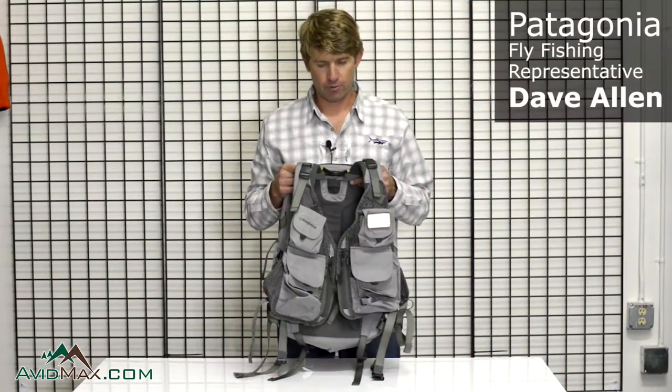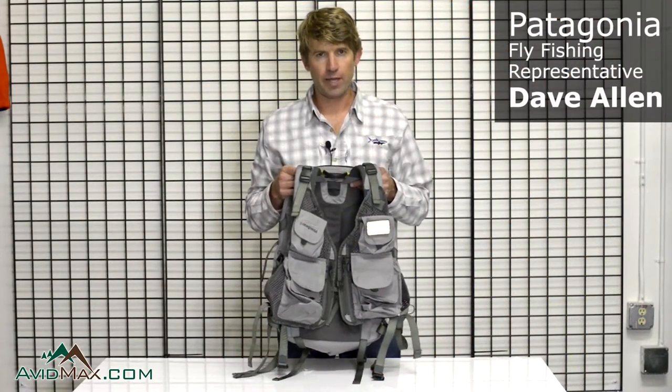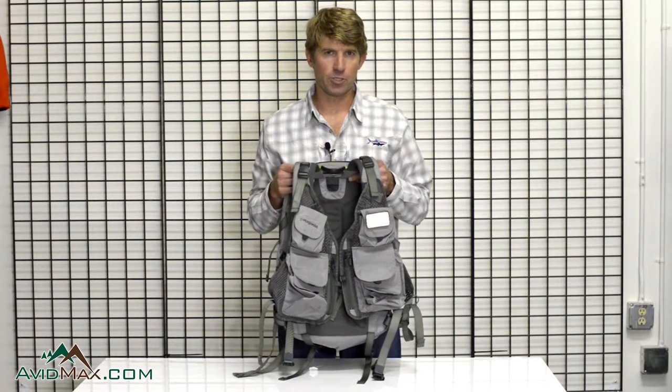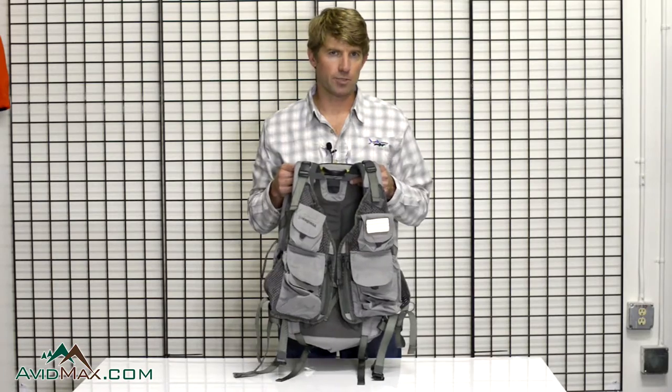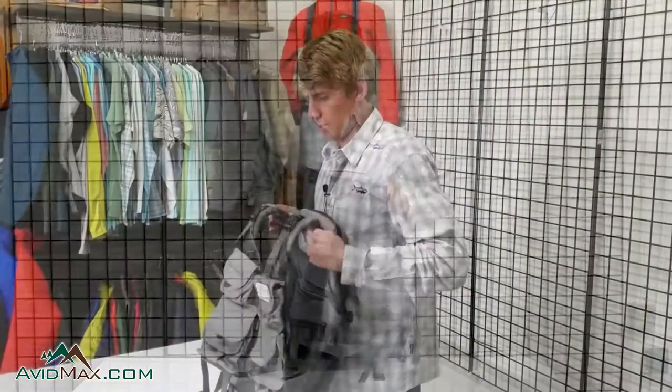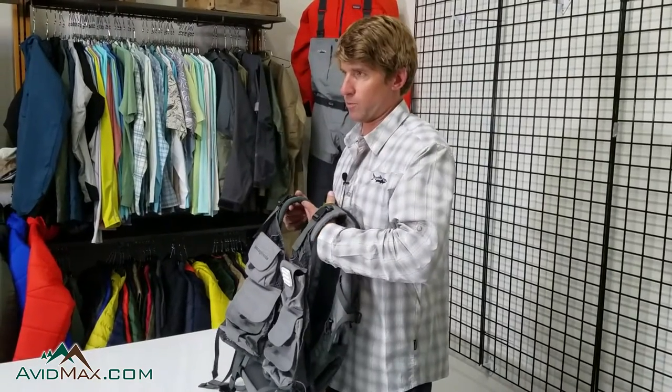I am Dave Allen, the fly fishing sales rep, and we're looking at the Sweet Pack Vest. If you're looking to do a day in the backcountry, a small streams trip, or hiking up to your local regional alpine lake, this is a great option for you. It's essentially a three-in-one system.